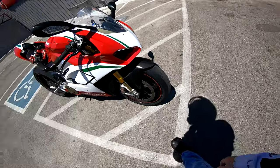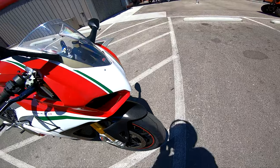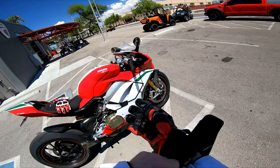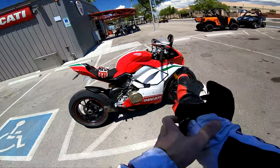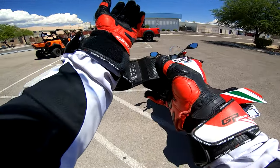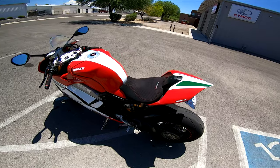Apparently I wore the front tire down to the wear bars, so I guess I was actually riding the bike like it was intended. I thought I replaced both tires but apparently I only replaced the rear the last time I was here.